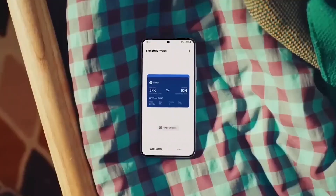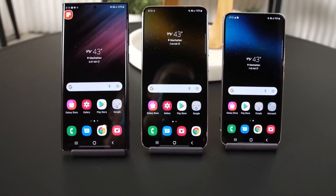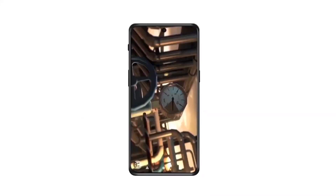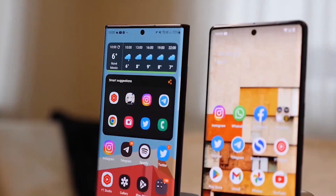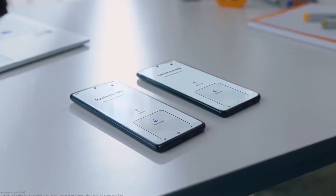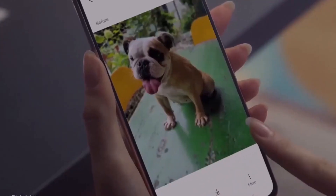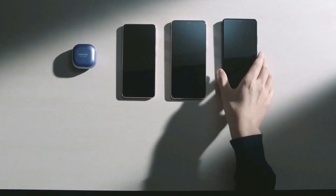Let's talk about some other Galaxy S23 FE specs that we have learned about. One of the S23 FE's biggest upgrades could be a 50MP rear camera. The S20 FE and S21 FE used the same 12MP rear camera as the standard S20 and S21 models, and with Samsung upgrading the main camera to a 50MP sensor on the non-ultra Galaxy S22 and S23, we guess it's only natural that the S23 FE get the same upgrade.